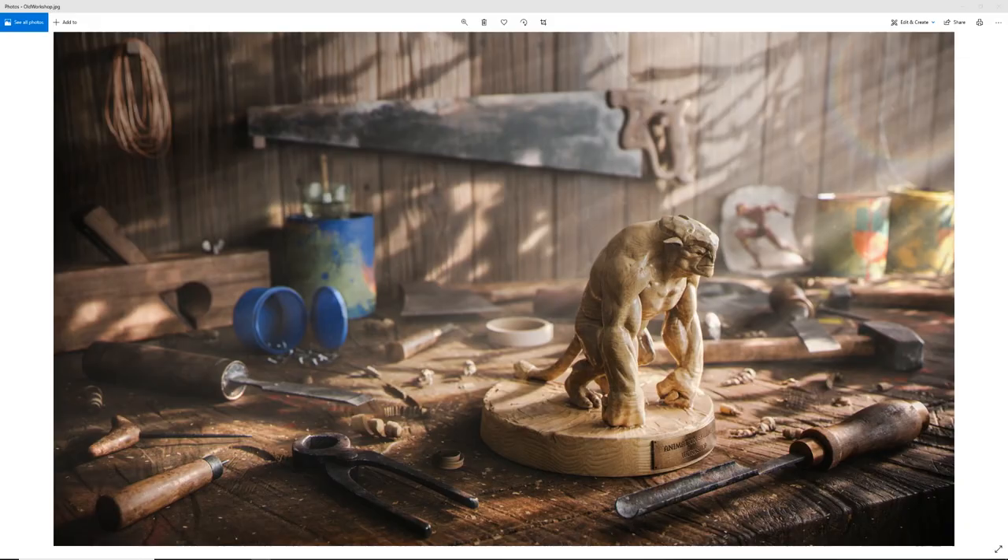Hey everyone, welcome to the Old Workshop breakdown. After posting this, I got quite a few messages and emails asking specifically about the lighting of this scene. So because I decided to upload the scene for sale for some of you guys to be able to pick it up, tear it apart, and see what I did to get to the end results, I also wanted to create a quick video breakdown.